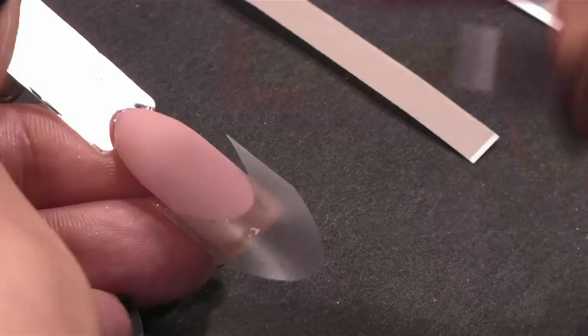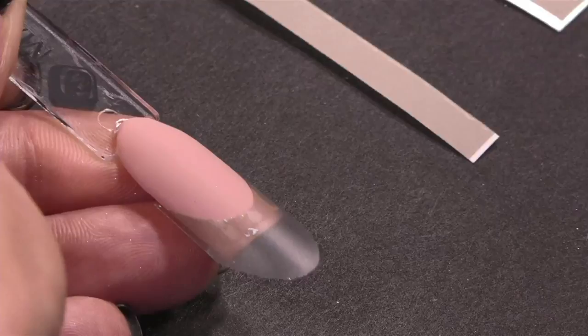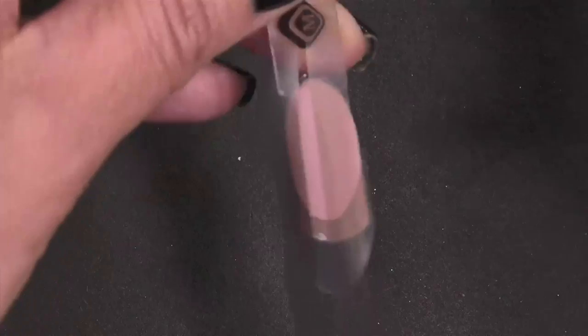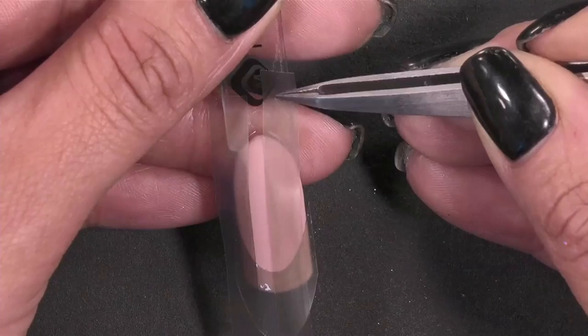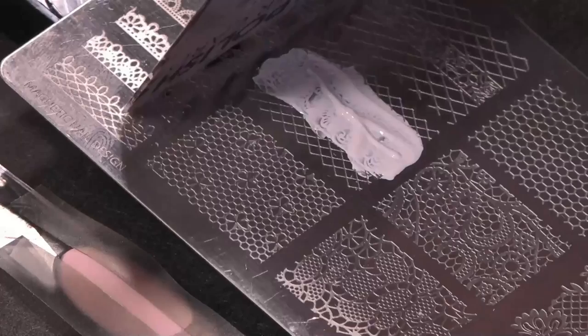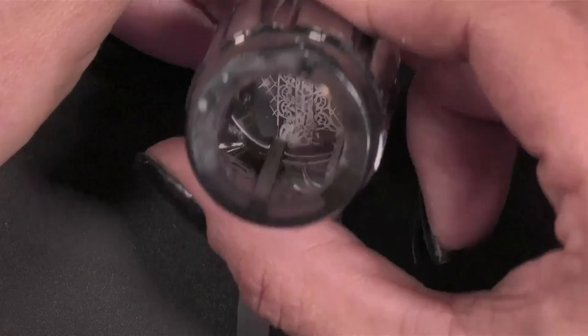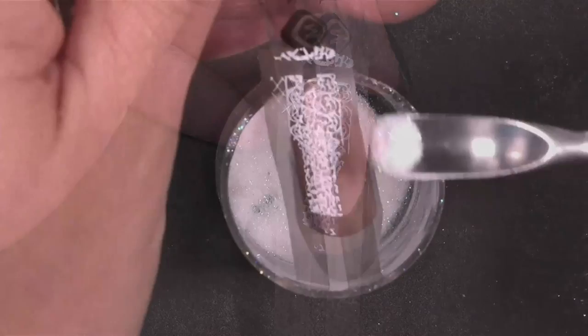I'm using the Air Nails maskings to create my French — the Deep French. Now I am creating lines with my maskings on top of a nail plate extender and the Xtrema top gel on top. So this is liner gel. I'm filling up my plate, scraping it, and I want to have that curly line just in between those maskings. Because it's liner gel, it's not cured yet.